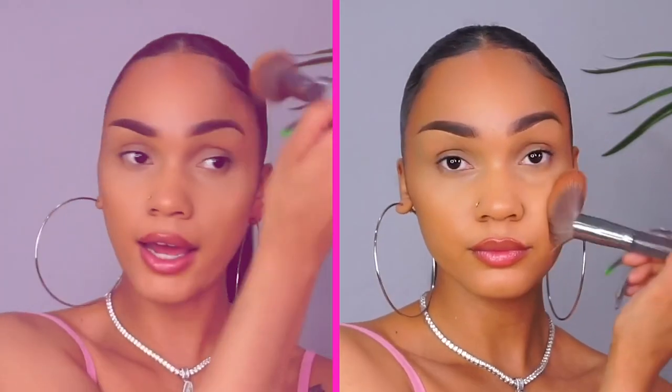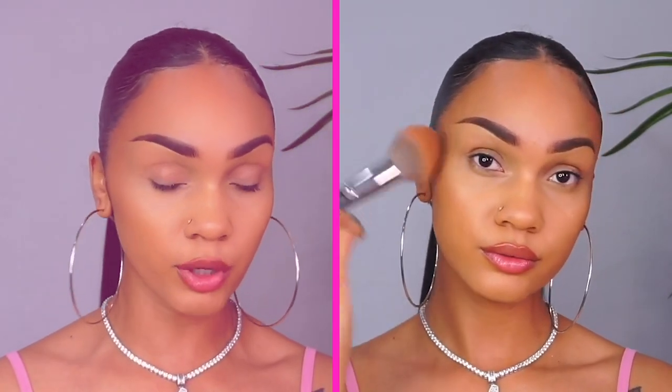I am putting the bronzer all along my hairline, a little bit down on my forehead. I am using one of the biggest, fluffiest brushes that I have because you don't want this to look too orange. The goal is warmth.